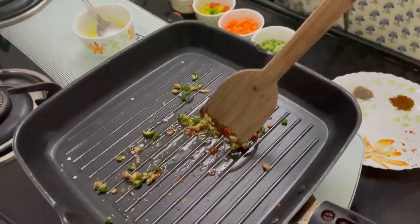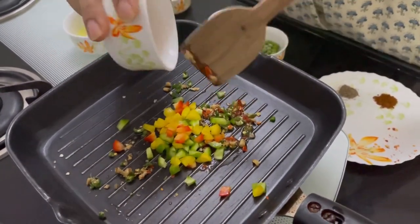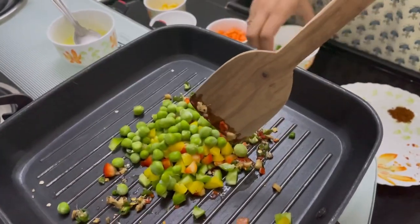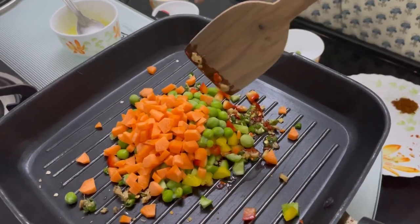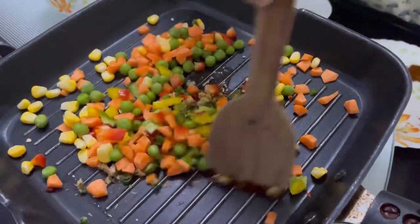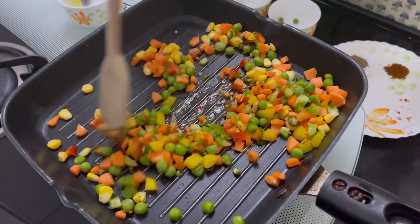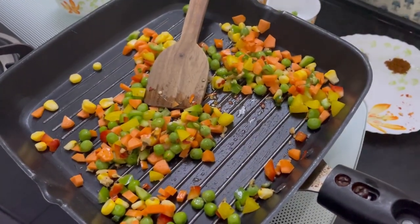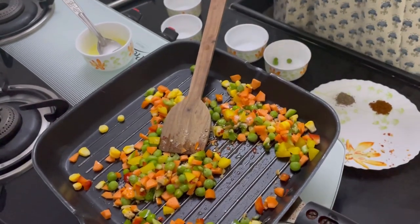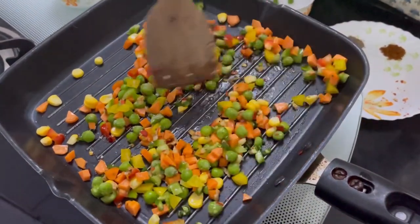Then I will be adding the bell peppers from the leftover pieces while cutting the capsicum rings. Then we have green peas, this is the carrot, and this is the corn. We will just give them a toss so that we get a little crunchy taste which we will be adding in the stuffing. Look how colourful it is looking. We can also add a pinch of salt.